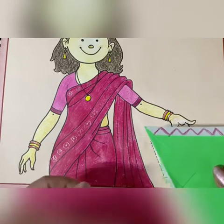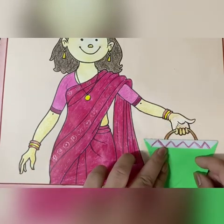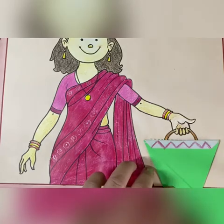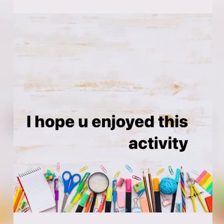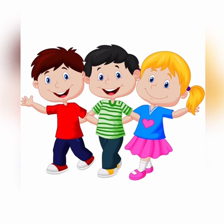When your purse is ready, you are going to paste it like this. And you can decorate it the way you want. Children, I hope you enjoyed this activity. Have a nice time till we meet again — bye bye!